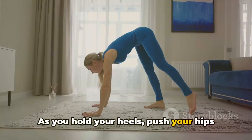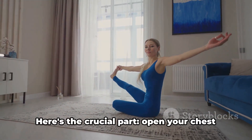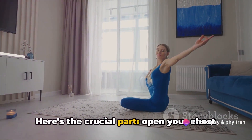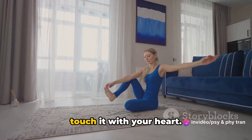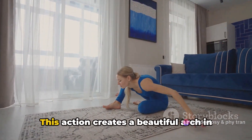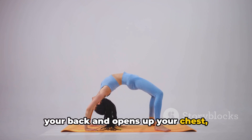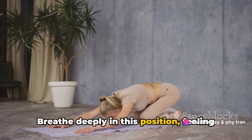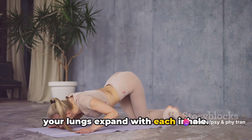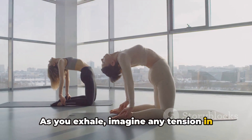As you hold your heels, push your hips forward, ensuring they remain aligned over your knees. Open your chest towards the sky, as if you're trying to touch it with your heart. This action creates a beautiful arch in your back and opens up your chest, allowing for deeper breaths. Breathe deeply in this position, feeling your lungs expand with each inhale. As you exhale, imagine any tension in your body melting away.